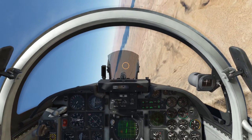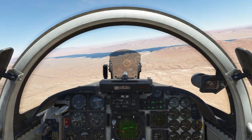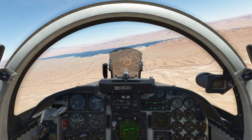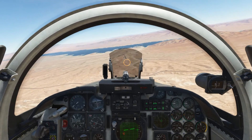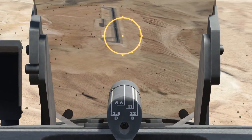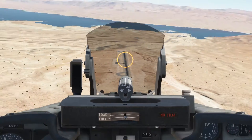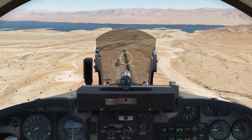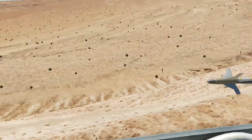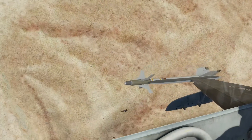Right now I'm turning inbound, going over to make sure all my settings are correct. I got 50 depression, manual mode, bombs are armed, external stores is on ripple. I'm in a 10 degree dive — I suggest 10 degrees between 400 and 450 knots. We're gonna aim for these targets right there. Below 450 knots and about a thousand feet above the ground, we're gonna ripple. There's our pickle. Off to the south and we got a shack on several ground targets.